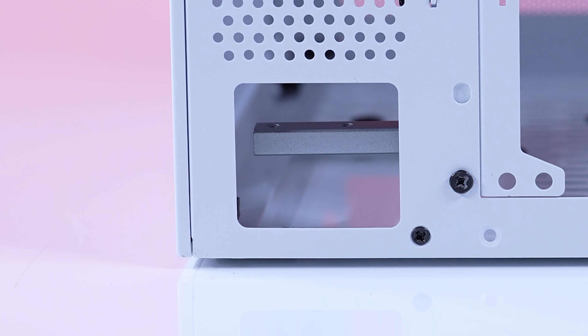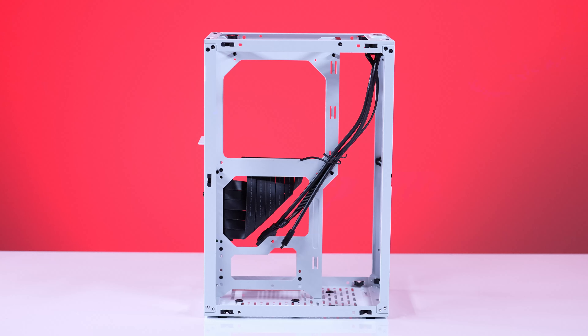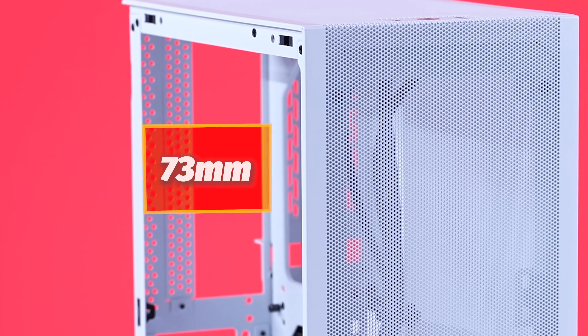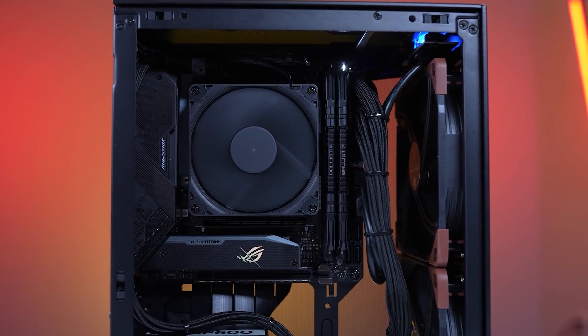So even an NVIDIA RTX 3090 FE or some 6900 XTs from AMD will actually fit in there. There's a GPU mounting strut that's also adjustable vertically and allows space for the PCIe cables connecting the GPU. For power supplies, the Meshlicious can support full ATX, SFX, and SFX-L PSUs. If you don't have an AIO and want to use an air cooler, there are some limitations. The Meshlicious supports up to 73mm air coolers with a three-slot GPU, and 53mm with a four-slot GPU. Your best bet is to go with something like the Noctua NH-L9A Chromax Black low profile cooler.